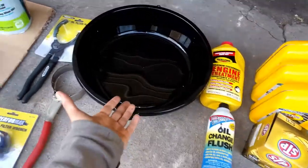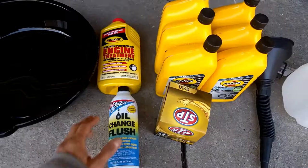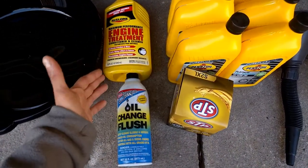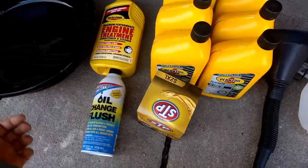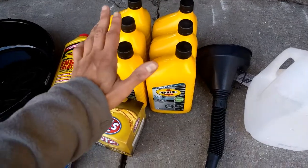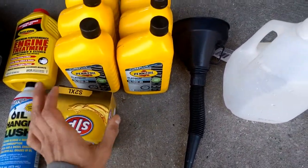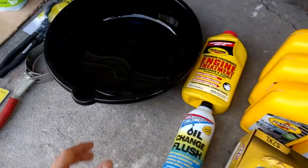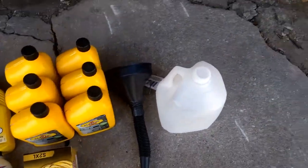Obviously, an oil pan to collect the oil. And this is optional if you choose to use it — if there's a lot of sludge in your engine, you can use an engine flush before you drain the oil. You need some really good oil for your car, as well as the oil filter, and you'll use a funnel to pour it in. When you're done, you just put the used oil in the empty jug and recycle it.